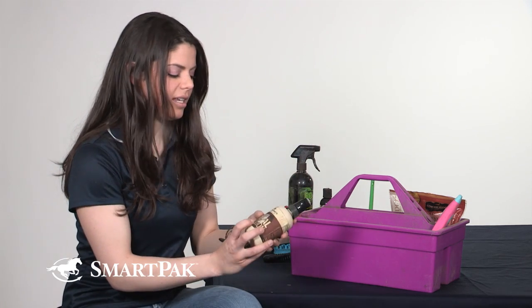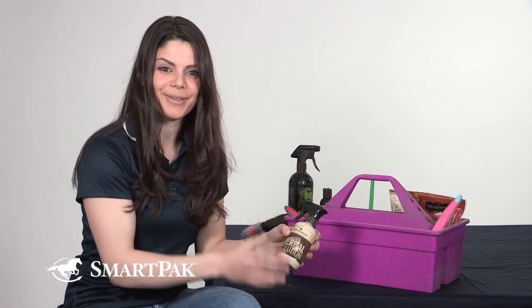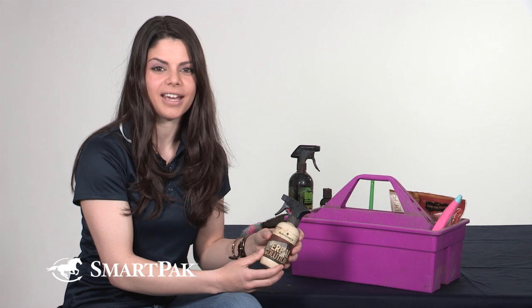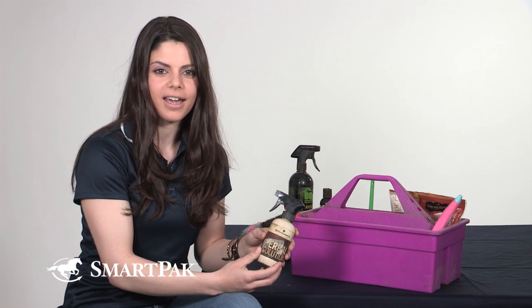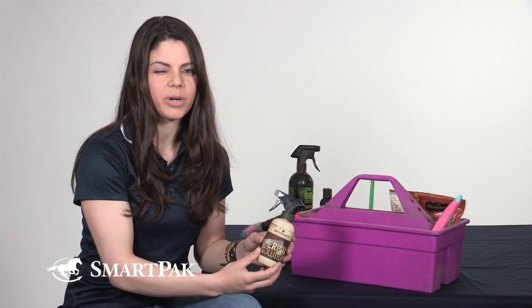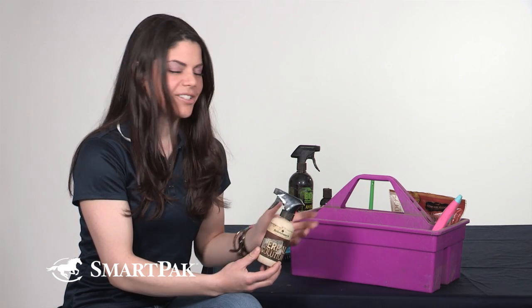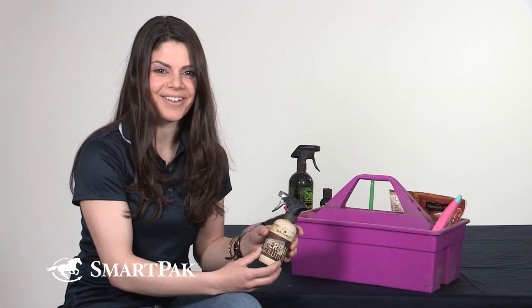I also have the Shriner's Herbal Solution — not sure if you can really see the label there, it's been hanging out in the tote for a while. I use this if I pull her out and she has any nicks or scratches or anything like that. It's really quick and easy to just spray some on and helps her heal up quickly. Socks is a really good girl though and doesn't tend to have many of those, so this one's been hanging around for a while.